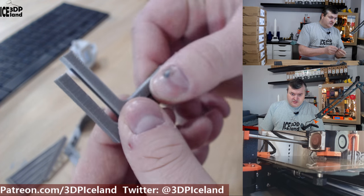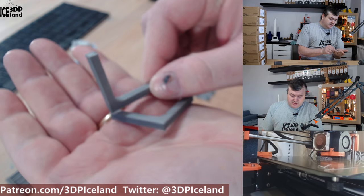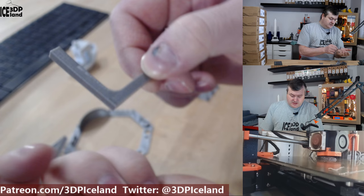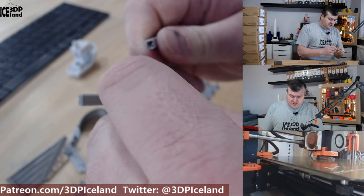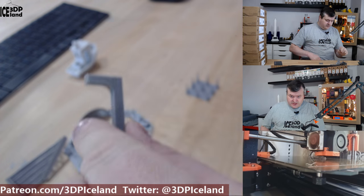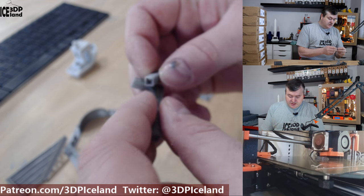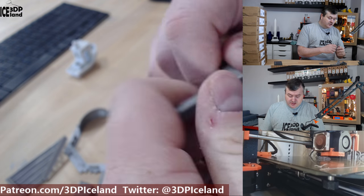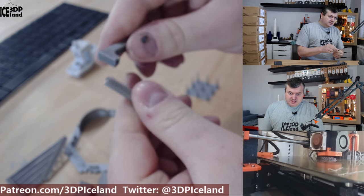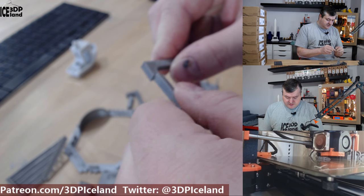Then I printed layer bonding tests — one printed flat on the bed and the other on its side, so you can test how strong the layer bonding is. I would say it's medium layer strength at 210 degrees; maybe I should increase the temperature a little to get stronger layer bonding. But this test was quite difficult to break, so the stiffness of this filament is quite good.